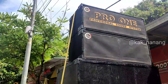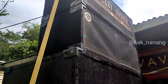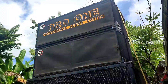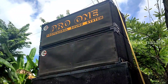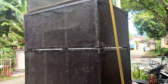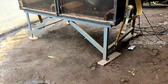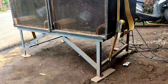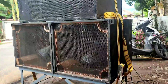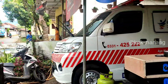Nanti kita dengarkan untuk suaranya. Untuk boxnya sendiri masih box desa, pakai carpet untuk middlenya. Untuk grillnya di atas masih pakai kain. Untuk racingnya masih racing sound-sound jaman dulu. Awalnya ini sound rumahan, cuman sekarang katanya sudah siap buat hajatan.